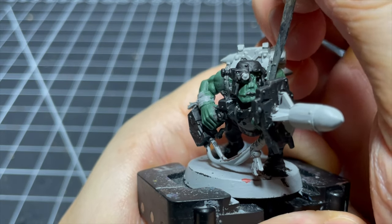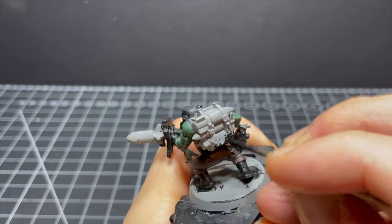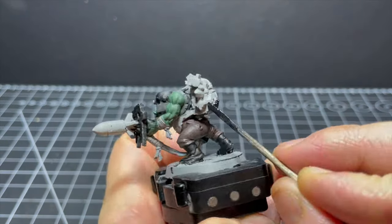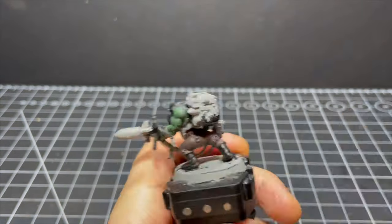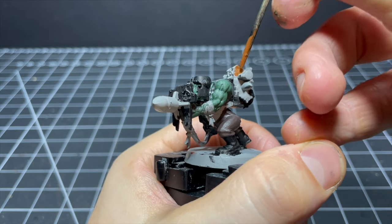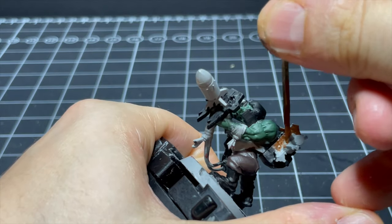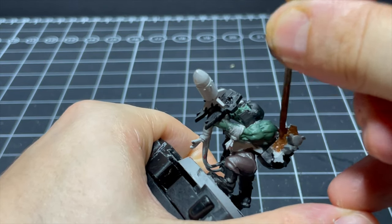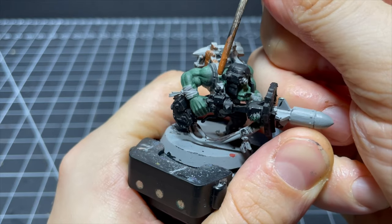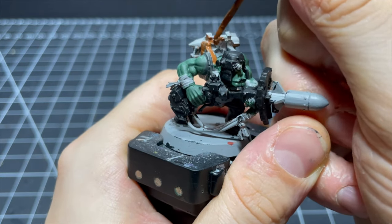We got there in the end. For the backpack I first scratched on some black paint to the claw thing on the bottom as it would probably be getting some metallic later on. The backpack also had a lot of hard-to-reach and tricksy little annoying spots which were not conducive to receiving paint from a little wooden rod.